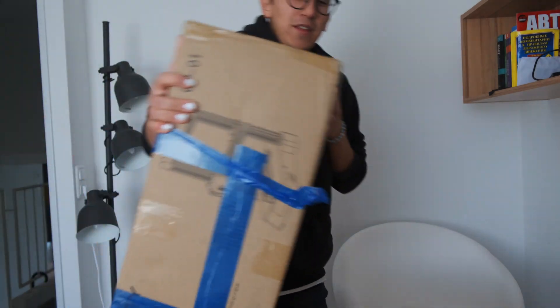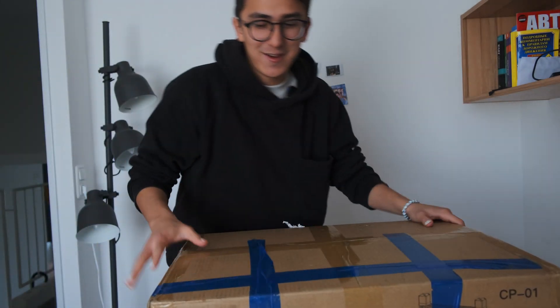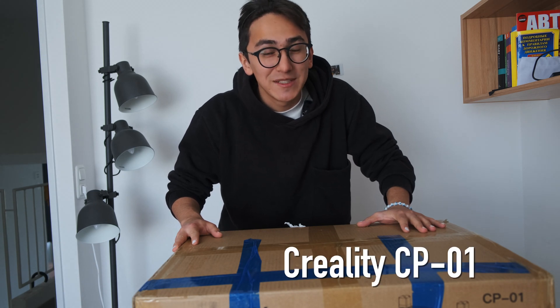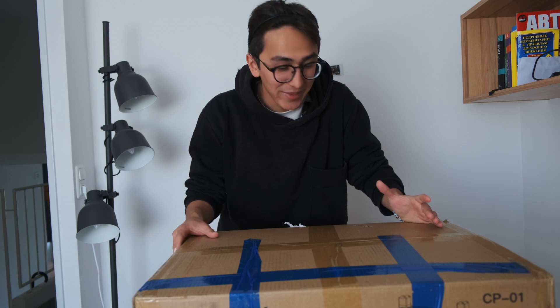I need to put it over that side. If you're wondering what it is, it is a package from Creality CB12. It's a 3D printer. And I'm so excited to open that one.